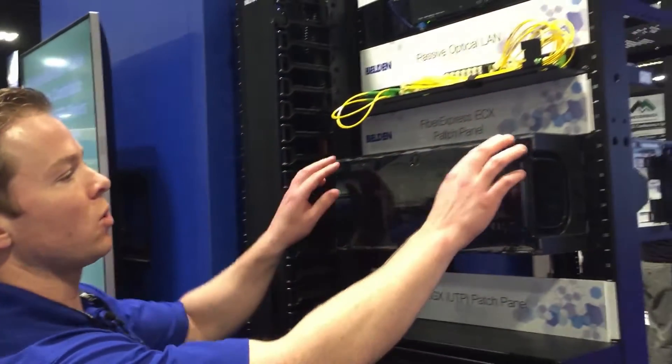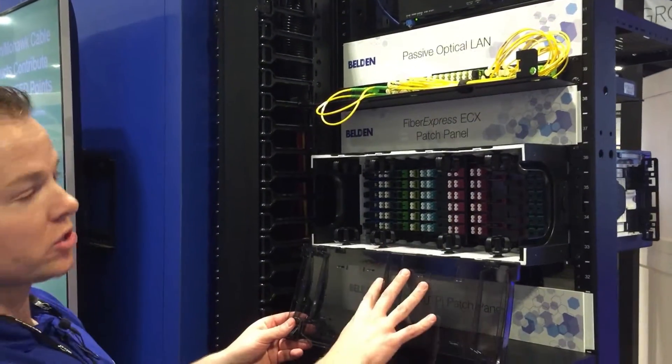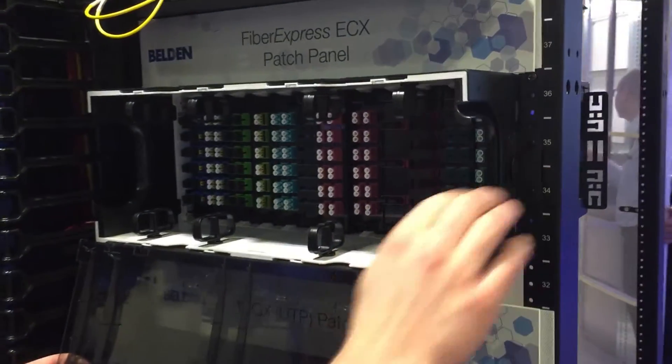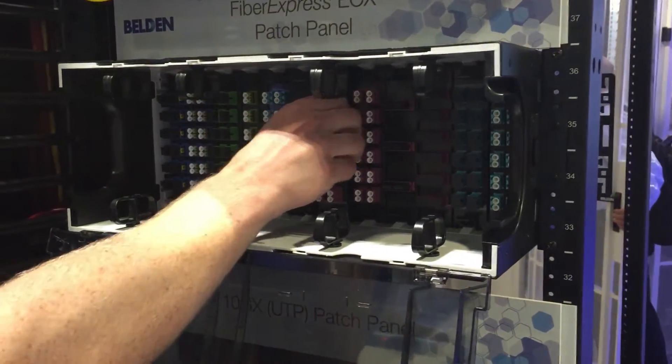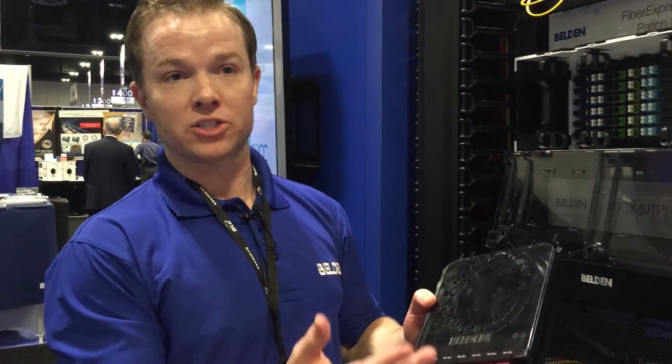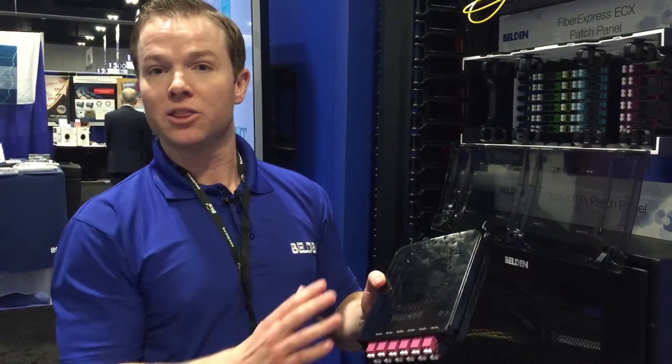You'll notice a lot of features that are familiar to best-in-class solutions. We have clear doors, and this door is also removable. There's fiber jumper management with jumper management clips. We also have splice cassettes that have a clear door, and this cassette is removable and insertable from both the front and the rear of the housing.